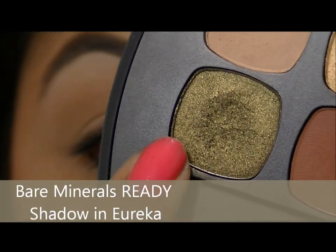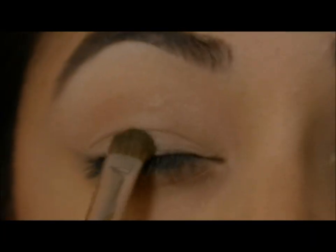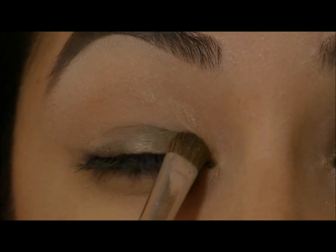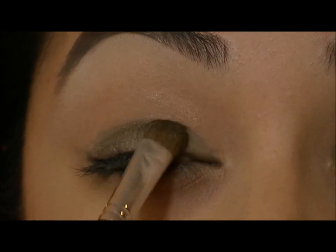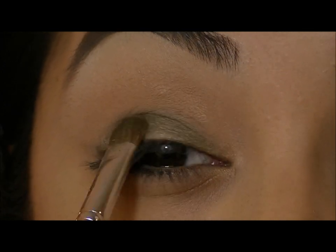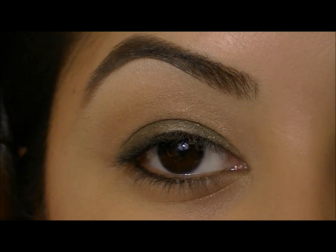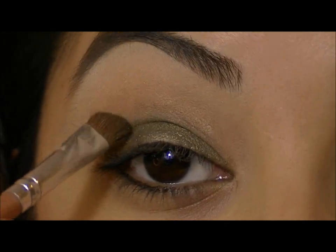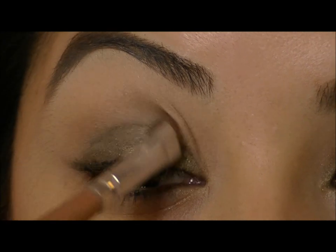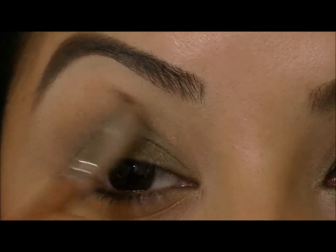Now I'm going to take Eureka from this palette and just a basic eyeshadow brush, and I'm going to pat this all on my lower lid. This is going to be the main color of our look, so just keep packing that color on. Then I'm going to take a fluffy angled brush and start blending this green up into the crease — you can bring it as high as you want.